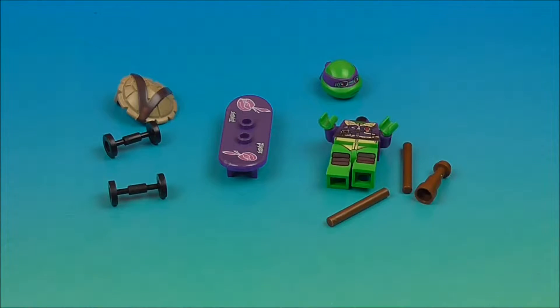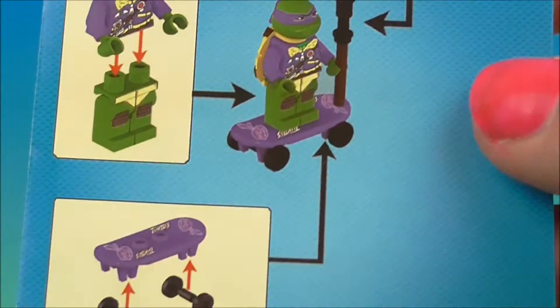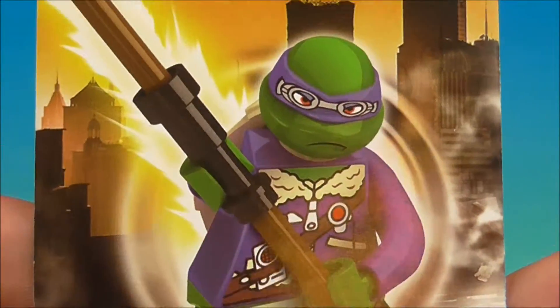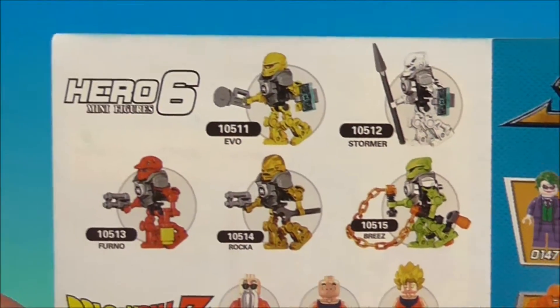Right out of the box, this is how he came. We started with our Donatello and he has a little diagram in there — it's a little pamphlet that came with it. It shows how to put everything together, which is excellent because sometimes I get a little confused. But there he is on the front, very cool.